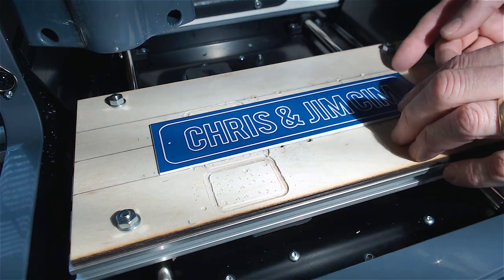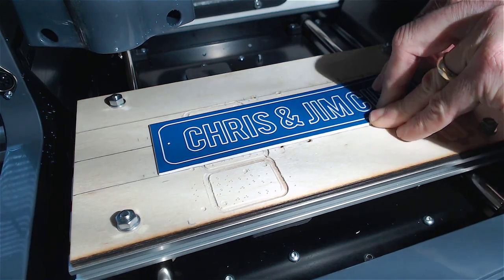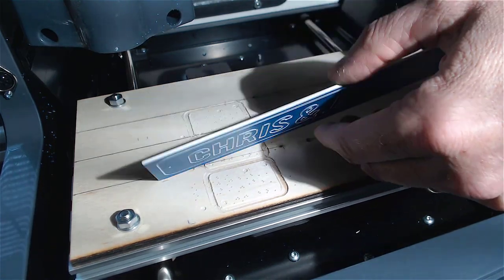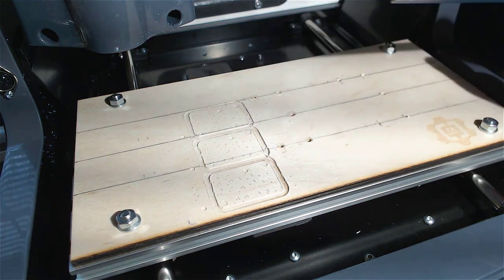When you're all done, you'll be able to see that the material will peel up. It will be hard to do, but you can use a putty knife or a screwdriver as well. The same method will work on circuit board material too.